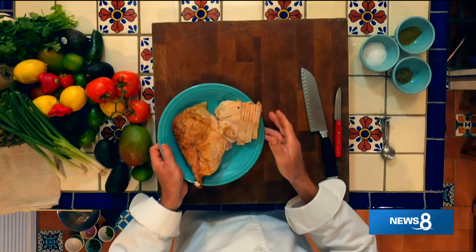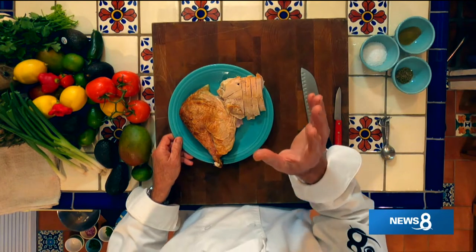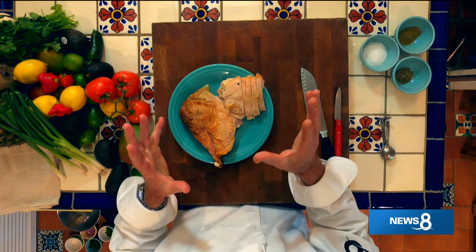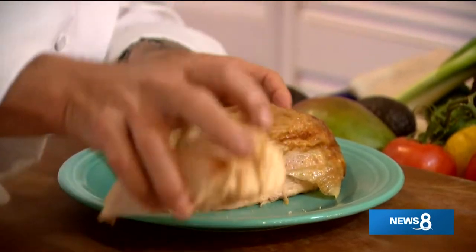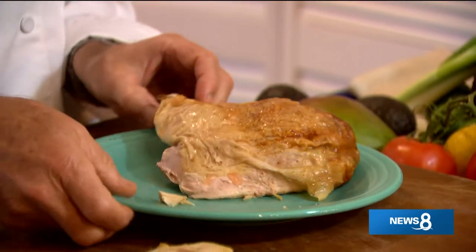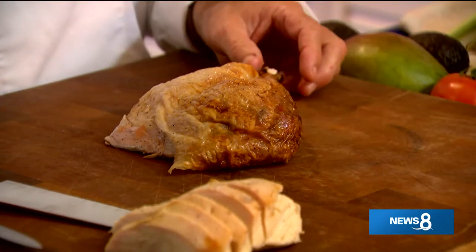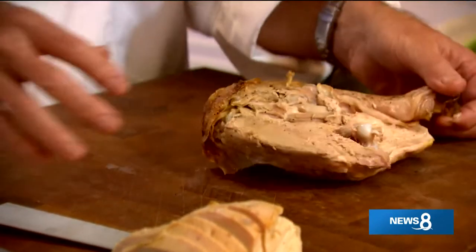How about some carnitas-style thigh meat and an Asian-style breast meat poached in miso? Those will be our two different tacos. I've got some breast meat right here and the thigh meat right here - a little bit of leftover. There's not nearly as much white meat left as there is turkey thigh meat. It seems like people prefer the white meat over the dark meat.